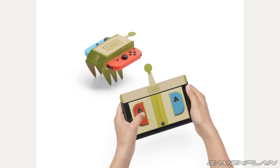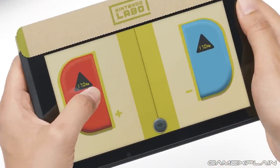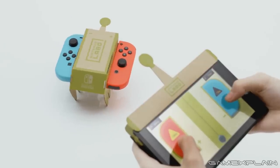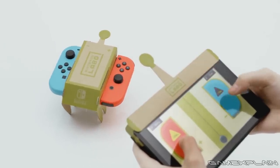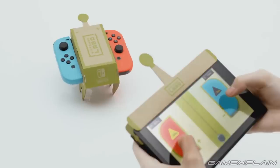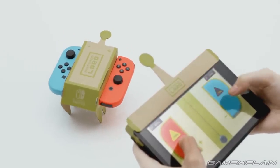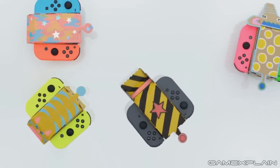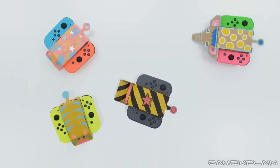As for controlling it, the Switch itself acts as the remote control, featuring two arrow buttons, one for each Joy-Con. We can see in the trailer that pressing just one will make the car turn in the opposite direction, whereas pressing both at the same time will make it move forward. It's a clever little setup and we can't wait to create our own little obstacle course for our races, especially with all the ways you can possibly dress them up, as shown in the trailer.